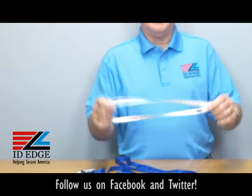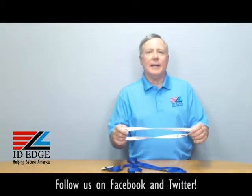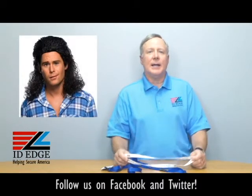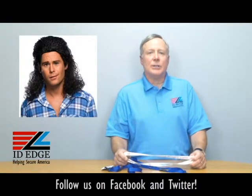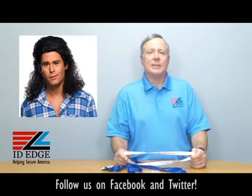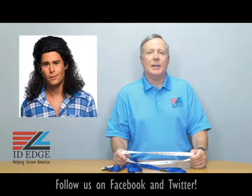As always on the Ask Steve Show, we have the bad photo ID of the day. While you're looking at that, if you have any questions go to the Facebook part of our website and submit them — if they're used on the show we'll get you a nice little gift for participating. Call us at 800-798-3343 or go to our website ideedge.com and we'll help you. Thanks!